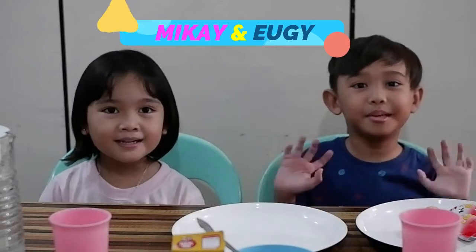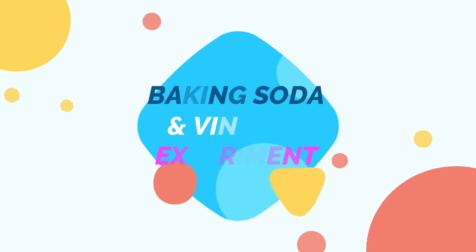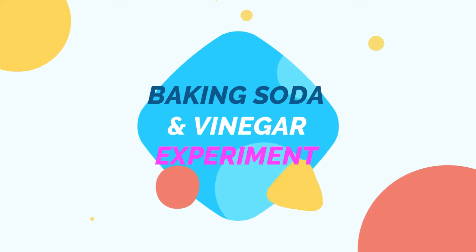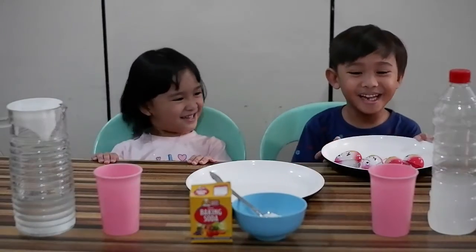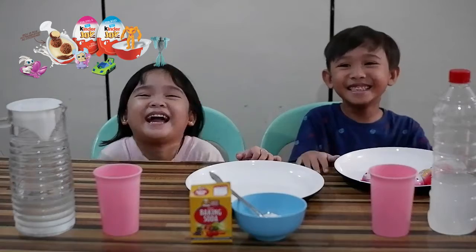Hi guys! I'm Yogi and I'm Big Guy, and welcome to our new experiment — it's the baking soda and vinegar experiment! And after that we're going to open some surprise eggs. Yay!